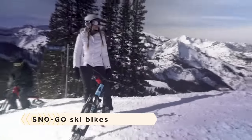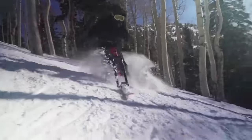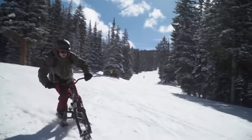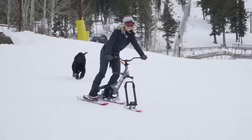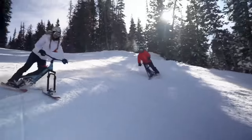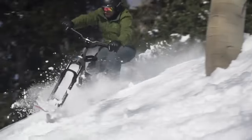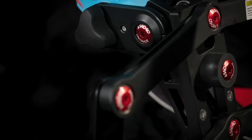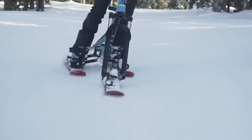SnowGo Ski Bikes bring the best of both worlds to winter activities, blending the stability and control of riding with the exhilaration of skiing. Compatible with the majority of ski areas, they are pleasant to ride and require little training. The lineup features the Shift, built for experienced riders looking to do tricks and jumps, and the Ripple, which is lighter and more suited for teenage riders and beginners.